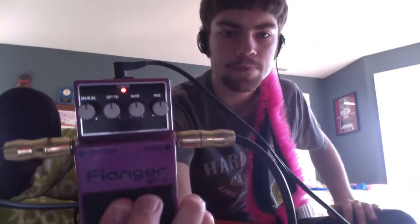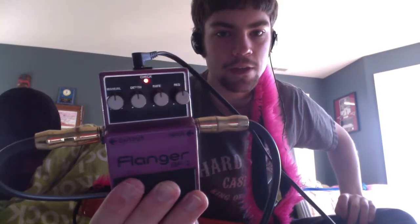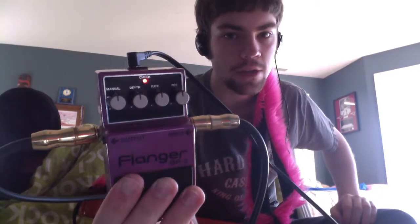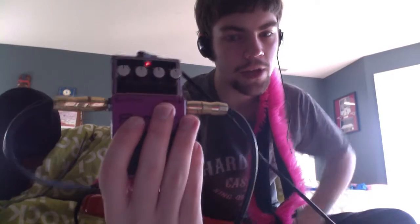It's got four knobs on it, like every other Boss pedal. It comes in a cool color and it looks nice. It's got a knob for manual, depth, rate, and res, which I assume means resolution. I'm not sure what the manual and the res knobs really do, but I know they make a difference in the sound. I know what the depth knob does and I know what the rate knob does.